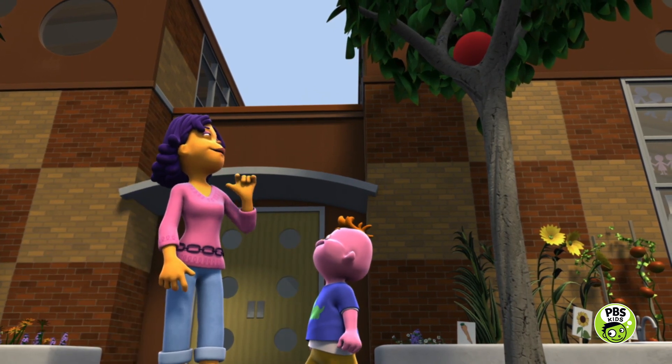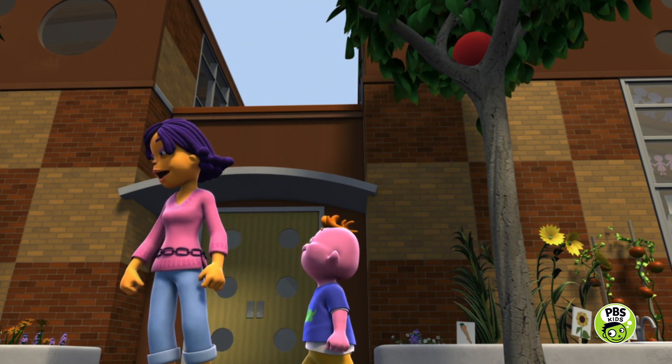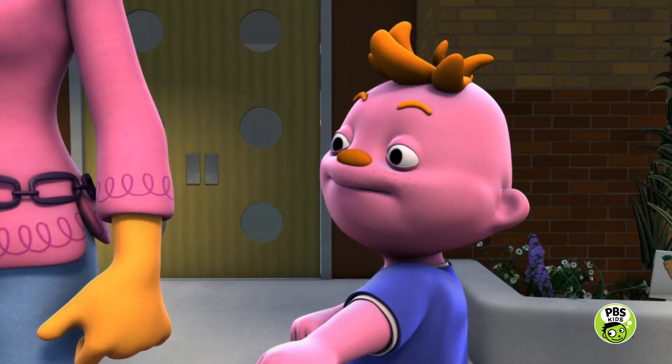It's pretty high up there. Maybe the tallest person should hold the broom and everyone else can help guide it. Gabriella, I think you're the tallest. Go for it, Gabriella.